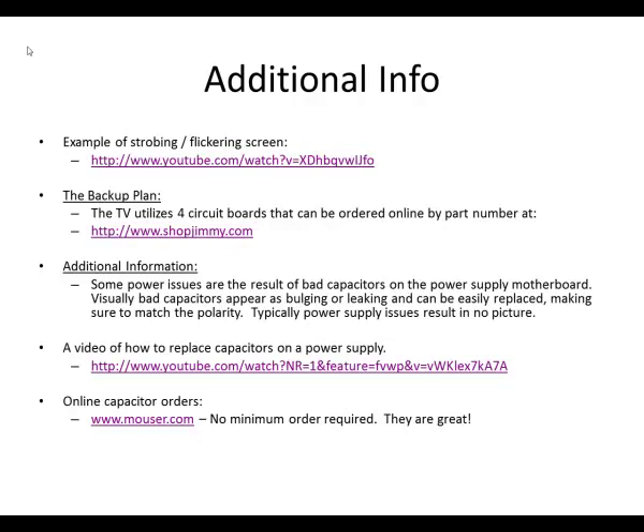While searching, I also found that some issues related to this TV are related to bad capacitors on the power supply board. When you get into your TV it's worthwhile to have a look at the capacitors and see if they look okay. Bad capacitors visually will show bulging or leaking of the electrolyte. There's also a linked video showing what it looks like to replace capacitors on a TV power supply board — not the exact same model but pretty close. The last link is a great website for ordering capacitors with no minimum order; I've used them before and they ship really quickly.